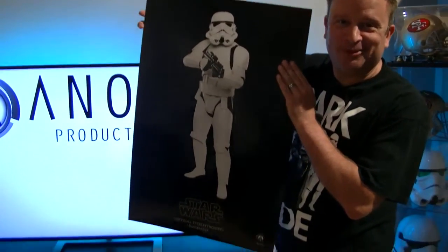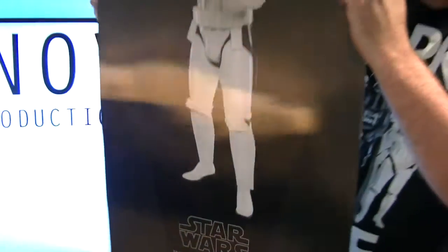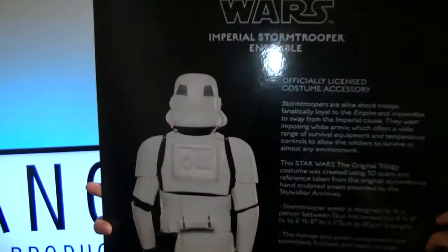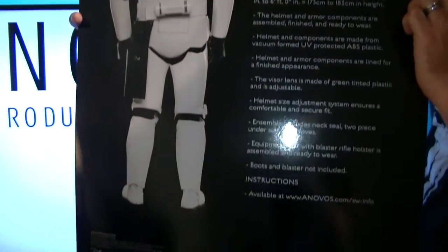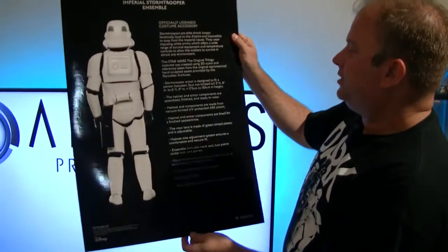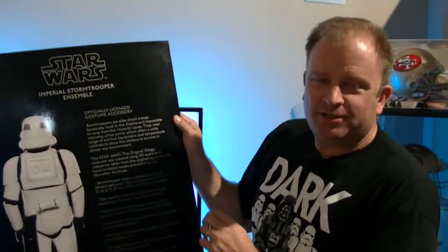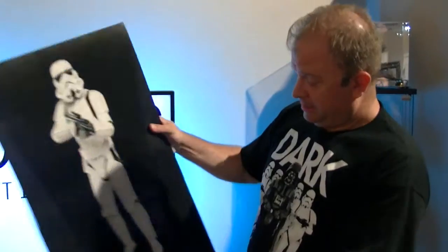Right on the top, there's the Stormtrooper — what it's supposed to look like. And look at that: comes with the Imperial Stormtrooper Ensemble officially licensed costume accessory. Ladies and gentlemen, if you're a Star Wars nerd as I have been since 1978 — yes, I'm old — I saw the original Star Wars in the theaters. You've been waiting for a day like this. It says they're assembled, finished, and ready to wear. I don't have the patience or skills to put a kit together, so I bought the fully ready-to-go ensemble.